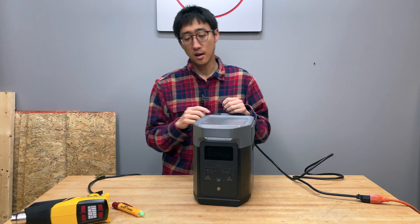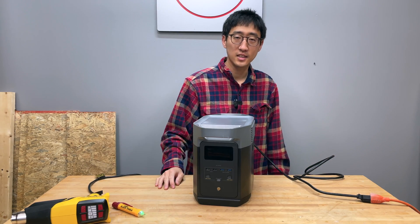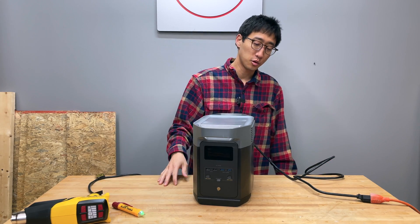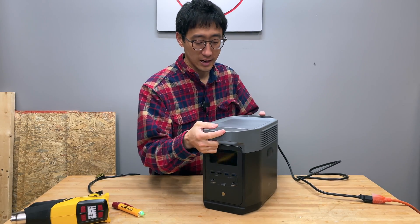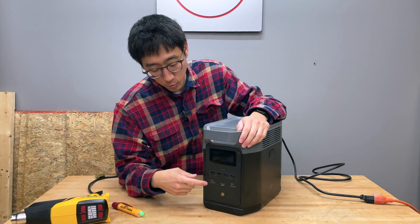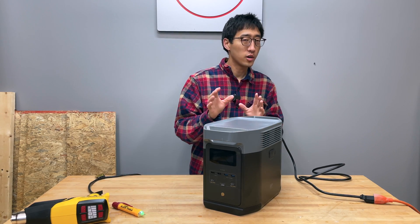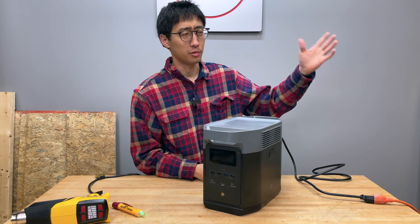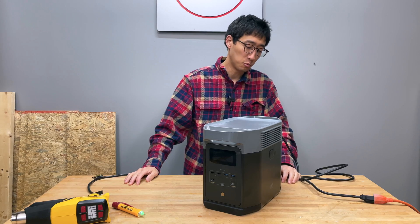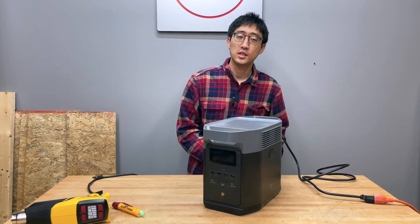We've already filed support tickets with EcoFlow, and by the time this video posts you'll realize we're not going to get anything useful — they probably won't warranty it. On top of that, all the portable power generators I've had so far — this one and the BluEtti, two of the most mainstream branded ones — have all had problems.